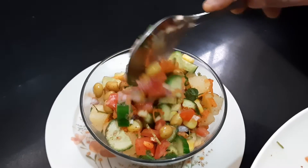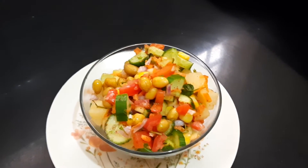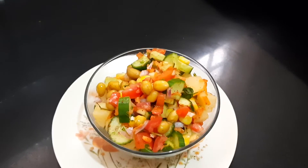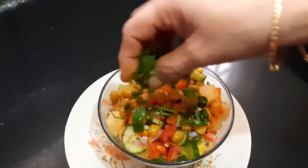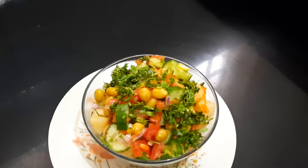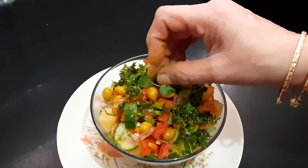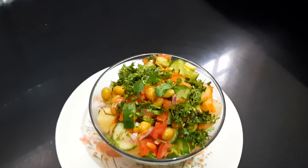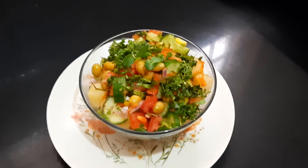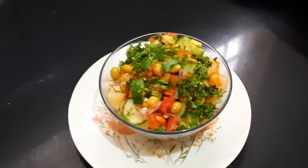Finally, squeeze a little lemon if you want, and garnish with a little coriander leaf and a small piece of tender pudina. It is ready to serve! If you like this video, like it, share it, and don't forget to subscribe.